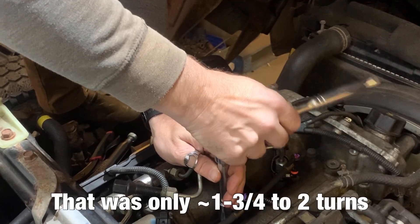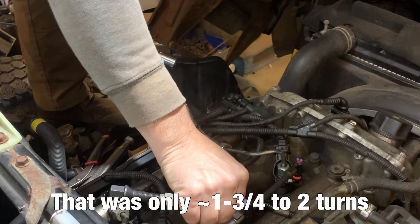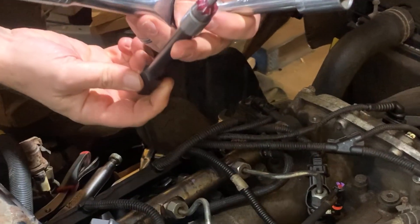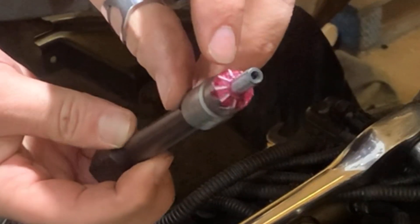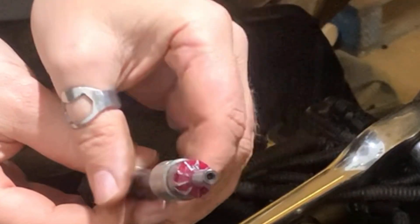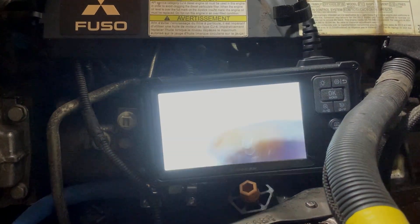I'm going to pull it up and see what that looks like — that's snug. It looks like we've got a good chunk of carbon on there. Let's stick the camera back down inside and see how clean that looks now.